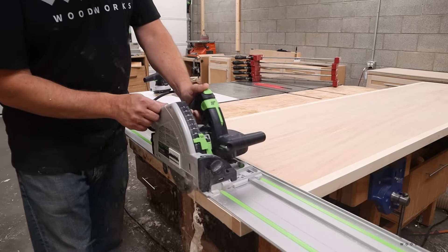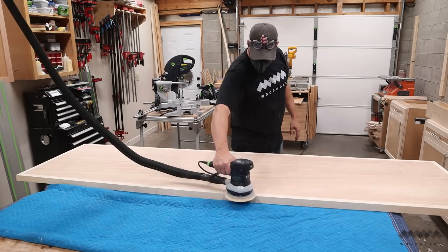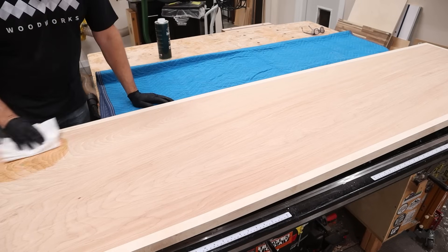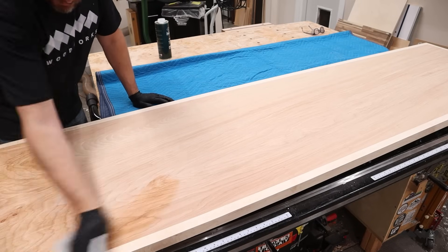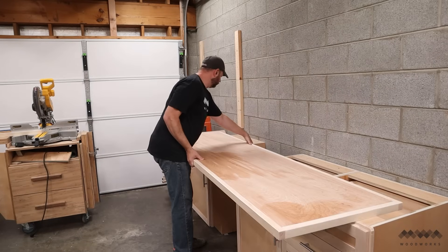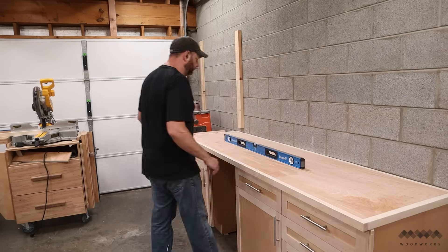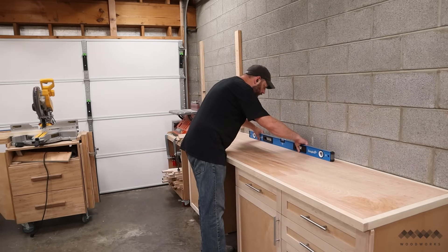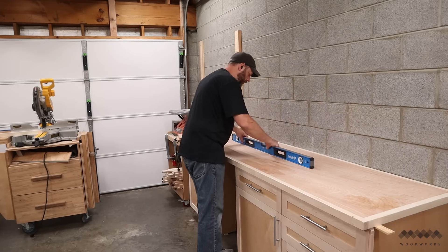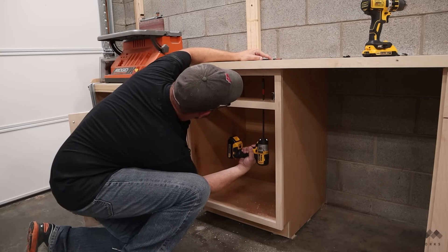Once that's done, I can trim the ends flush with my track saw. After that, everything gets a sanding to 180 grit so it's nice and smooth, and then I use some wood cleaner to collect any fine dust still left behind. I'm not going to add any finish to my countertop, so I'm just going to go ahead and install them. I checked to make sure everything was still level and found it was almost perfectly level, so I added a shim between the countertop and the cabinet to get it just perfect. After that, I attach the countertop to the base cabinets with screws. I had to drill access holes through the drawer dividers to be able to get my screws driven in.